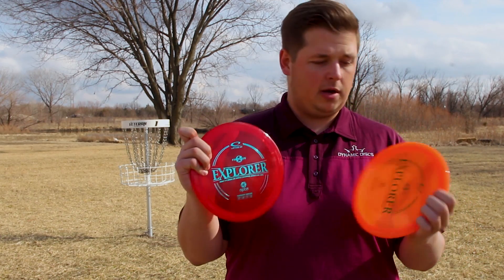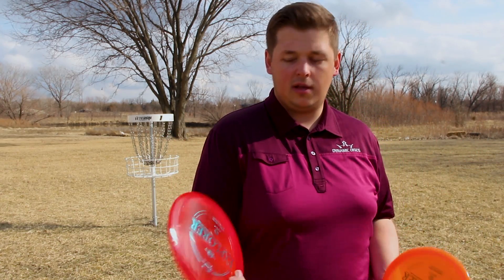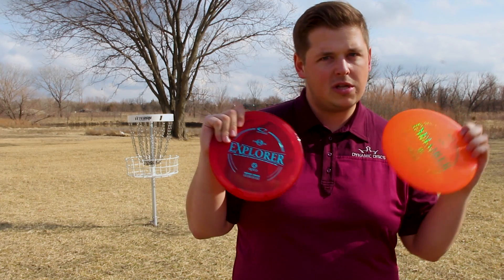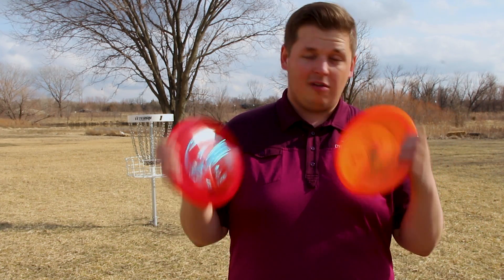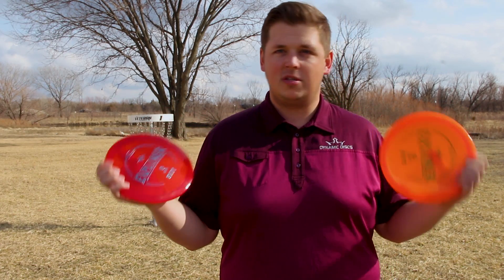It's a little bit more overstable and a little bit more dependable. Right now I have Culverins from overstable to slightly understable, and that's what I want to do with these Explorers — get some that are overstable, beat some up to slightly understable, and then I'm really going to see if I'm going to switch to the Explorer like a lot of people will, or if I'm going to stay with the Culverins.